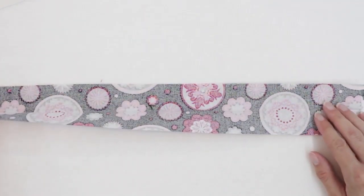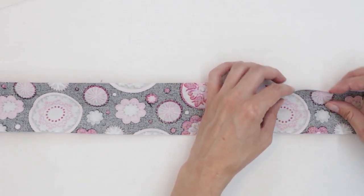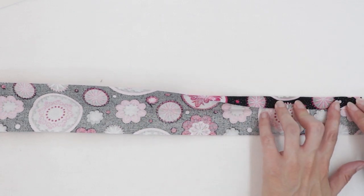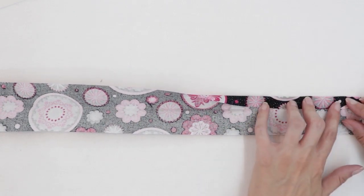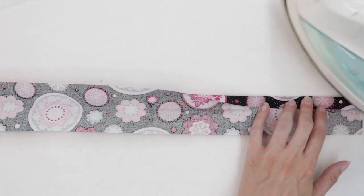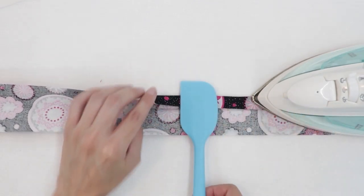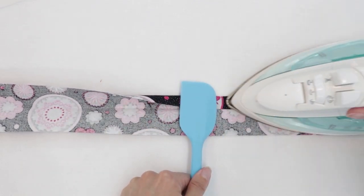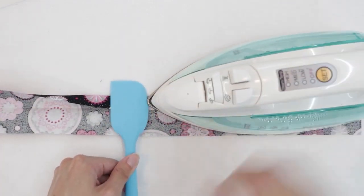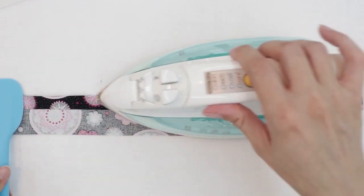Next, open up the strip. Use the center fold that you just made as a guide. Take the edge of the fabric and fold it towards the center — you don't want it to overlap the center, but just be up against it. Your iron and the steam will probably be quite hot, so you can use a pressing tool to help protect your fingers. I like to use a silicone spatula. Do this all the way down.